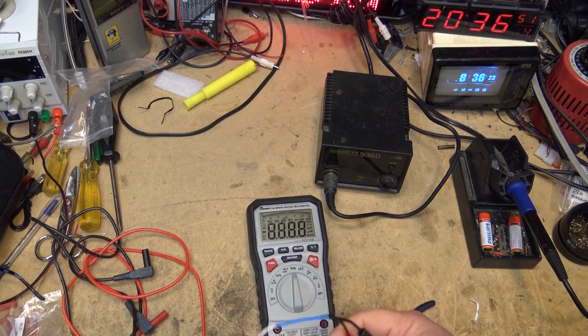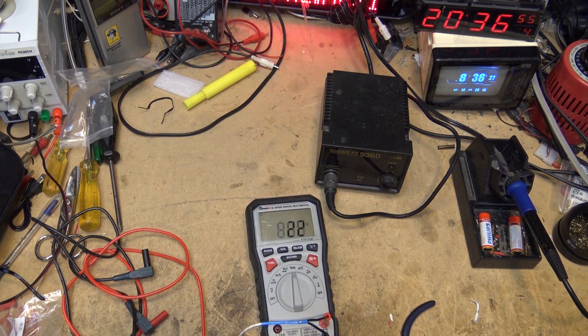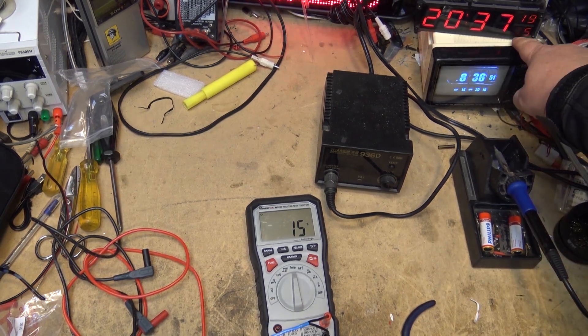To do temperature measurements, just plug in the probe and it will measure the current temperature in the shop. I had it in my hand, so it's going to cool down to about 15 degrees, which is the ambient temperature in here. There we go — we know it's 15 because the meter says 15.